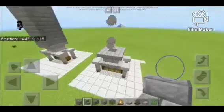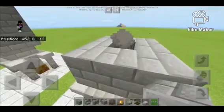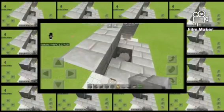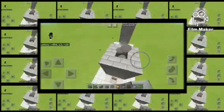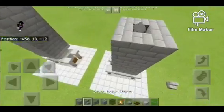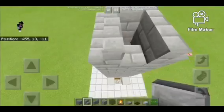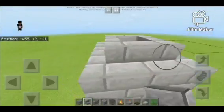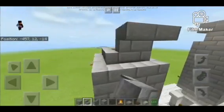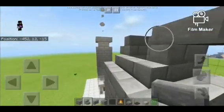Afterwards you gotta put your stone bricks like this and then just join them up as high as you would want them to be — about this height will be nearly fine. Then you just gotta put your stone bricks like that and do the same thing you did down there. Do this too, right over there.